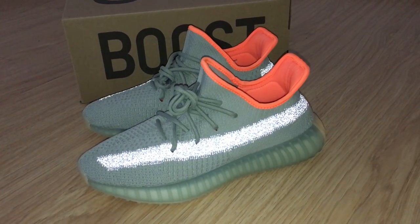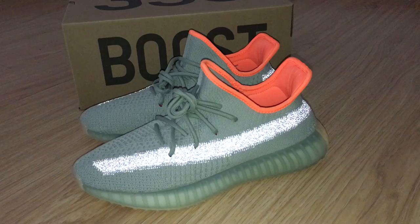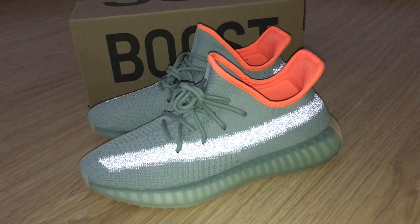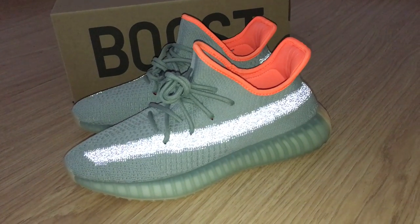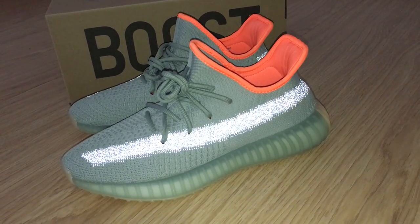You can look at the strap — it can glow with flashlight. The front strap on this shoe is 3M, so it can glow. Under normal light, this strap is a metallic silver color. But under flashlight, it can glow like this. It's very very shiny and very very beautiful.